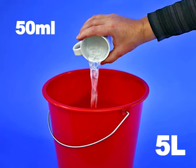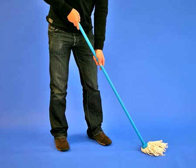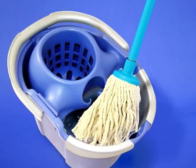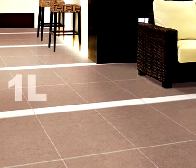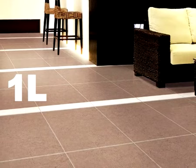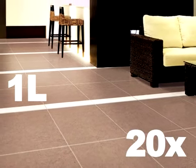Dissolve half a cup in half a bucket of lukewarm water. Then clean the floor with a wrung out mop or floor cloth, regularly rinsing it in the cleaning solution. Do not rinse or mop dry, simply leave the floor to dry on its own. One litre of HG Shine Restoring Tile Cleaner is sufficient for 20 washes.